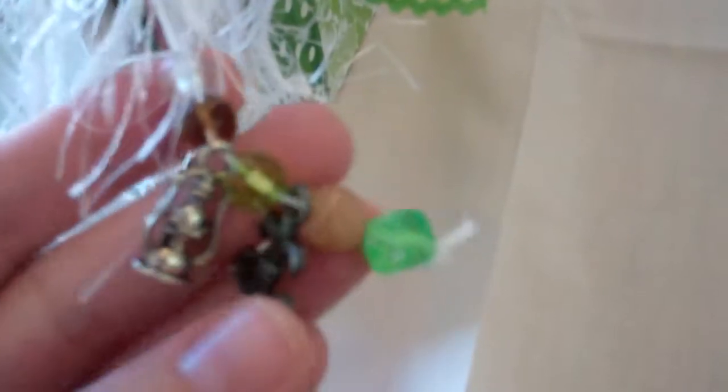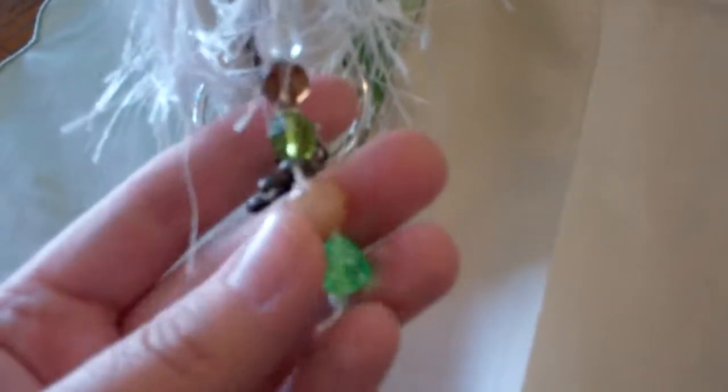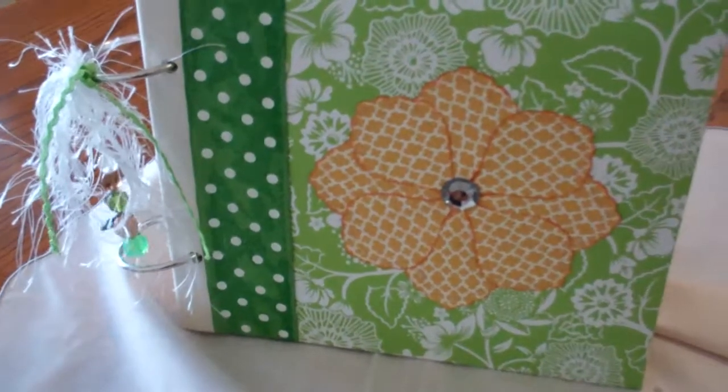And then I added a little dangle here. This is just with thread, but there's beads. There's a little lantern and a fleur-de-lis. And this is actually a little green die. And then I really wanted to put this rickrack here, but it's so thin it won't glue on. And then these lovely little fibers. So that's my little journal that I just worked on using the post-bound album.